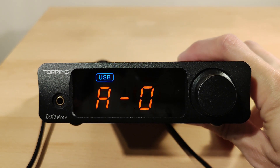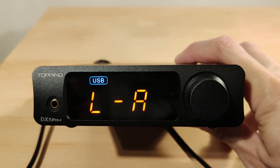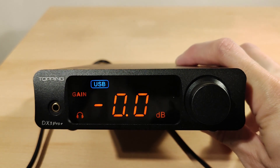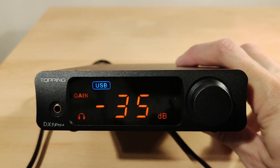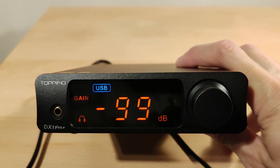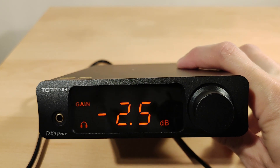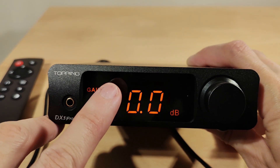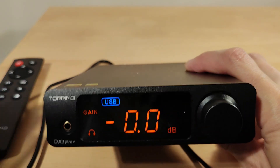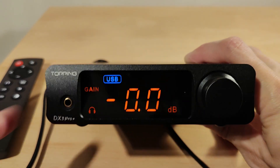The power mode cycles through options, and you have a few brightness settings — auto and level one for the lowest. Volume scrolling is very straightforward. Make sure you don't have it at maximum before putting headphones on — be careful. It works exactly as expected. The flashing display is just because I'm not in range of my laptop; the PC is in a separate room.